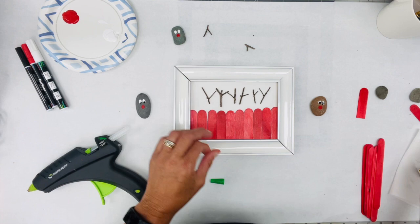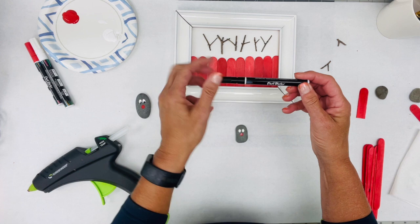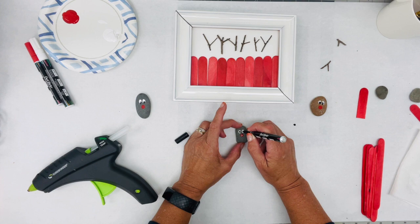Now let's get those eyeballs in. I'm going to take my black paint marker — I always dab it first to make sure it's ready — and just dab it right in for the eyeball. See how that little guy changes so much just by putting some eyeballs in him?